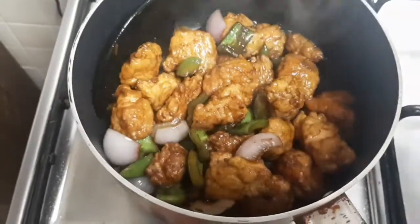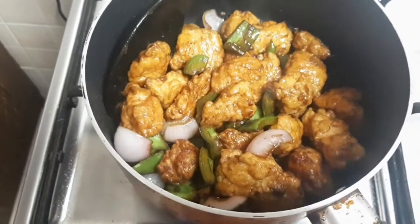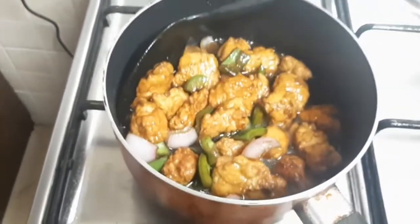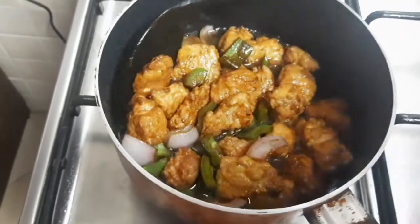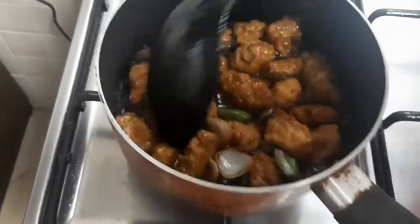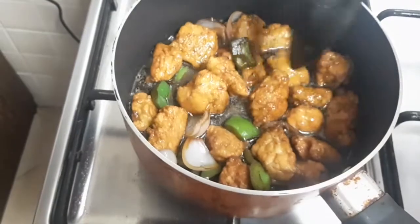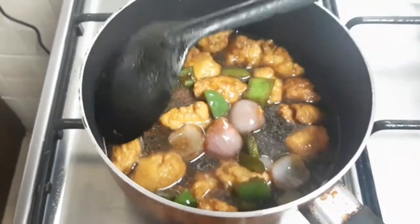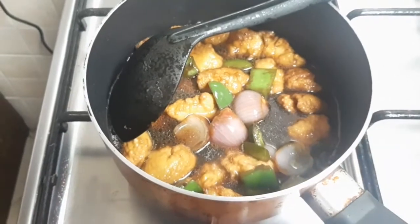After mixing it well, we will add half a cup of water so that it will become a gravy. After boiling it, we will add the corn flour.